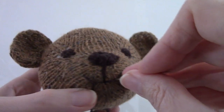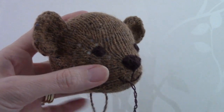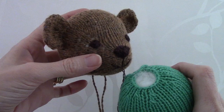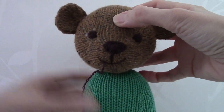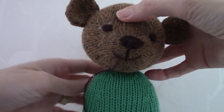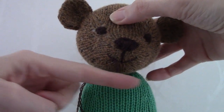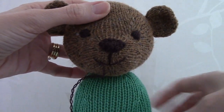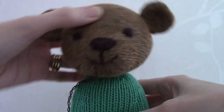Once you've finished embroidering the face, you can then attach the head to the body. Here we have the body — the head just simply needs to sit on the top. Then, using the yarn, attach the head quite securely to the body, going round and round a few times to make sure it's nice and secure and not too wobbly.